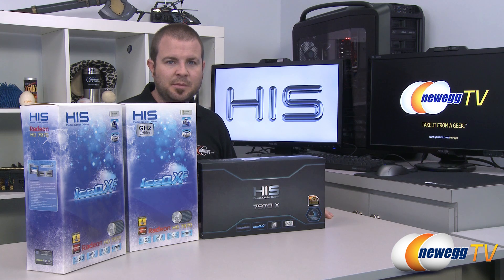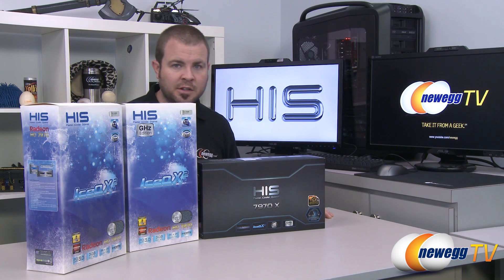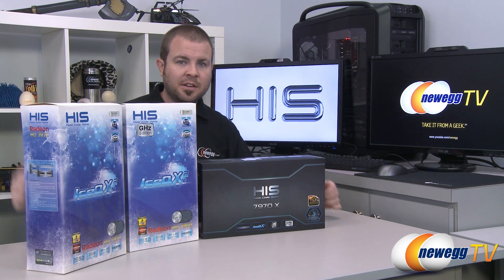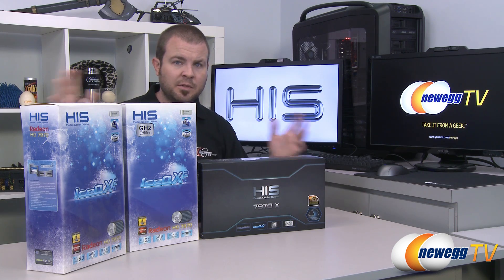Hello everyone and welcome back to Newegg TV. My name is Paul. Today I'm going to be doing an unboxing, an overview, and some benchmarks on this video card — the one in the middle. This is the HIS Radeon HD 7970 IceQ X2. I have three video cards out here because I wanted to give you guys a quick explanation of the difference between them.